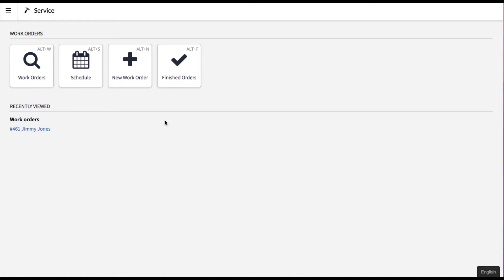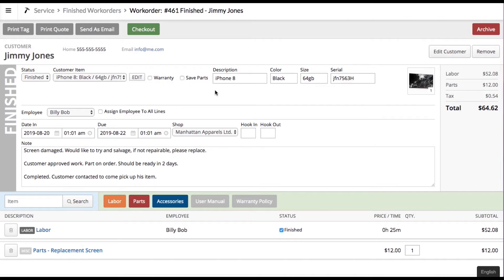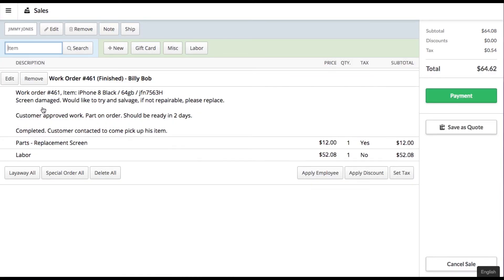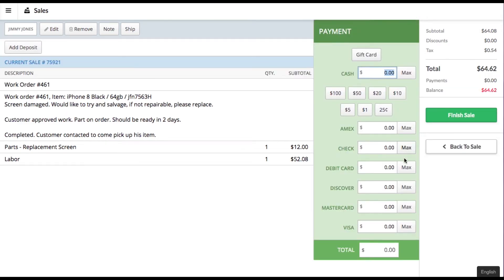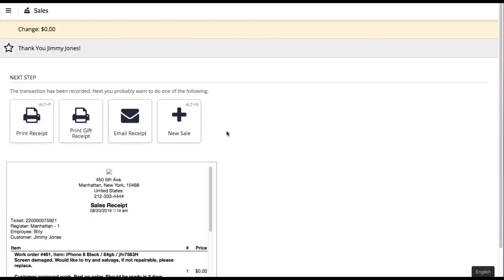When the customer comes back in to pick up his order and doesn't have his sheet to scan the barcode, you can go right into finished orders, which gives you a list of everything that's ready to go. Select the edit button to view all the details, then click checkout. This pops over into the sales module with the work orders tab and all the information populated. Select that the work order has been completed, which puts it into full receipt mode, take payment — for example by debit card — finish the sale, and print or email the receipt. Bada boom bada bing, work order complete.